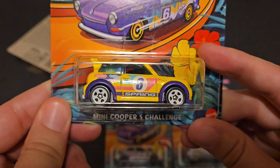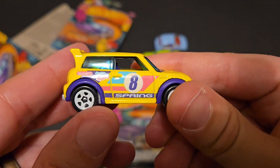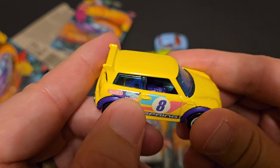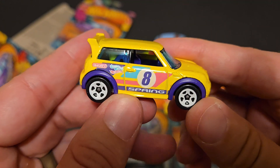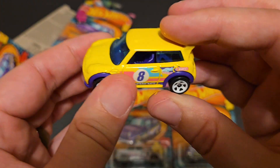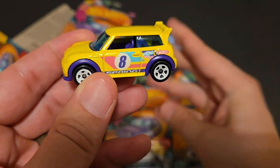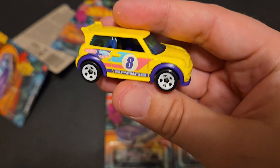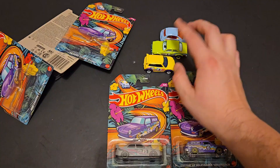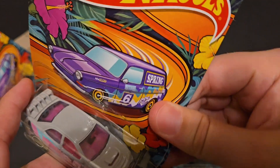Next up we've got the Mini Cooper S Challenge — a really fun casting. It's got the Hot Wheels graphics logo on the side and the Easter bunny logo that they've done on the spring set for quite a while now. Nice, cool purple interior. The yellow and purple actually really complement each other well. The white five-spoke rims. Really an awesome rally car, kind of — and I believe that's what it's going for. This is very much a rally kind of set with the Subaru, the Mini, and the Ford. The Squareback and the Fiat I'm not really sure about — maybe more like support vehicles.